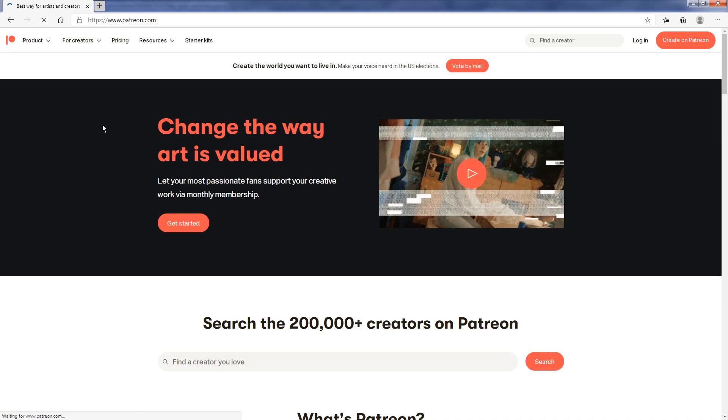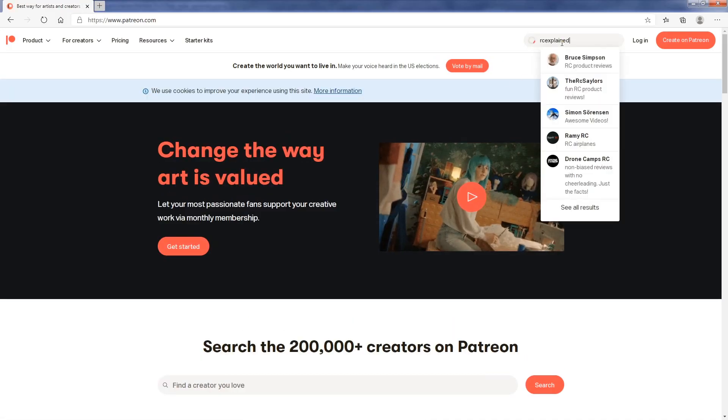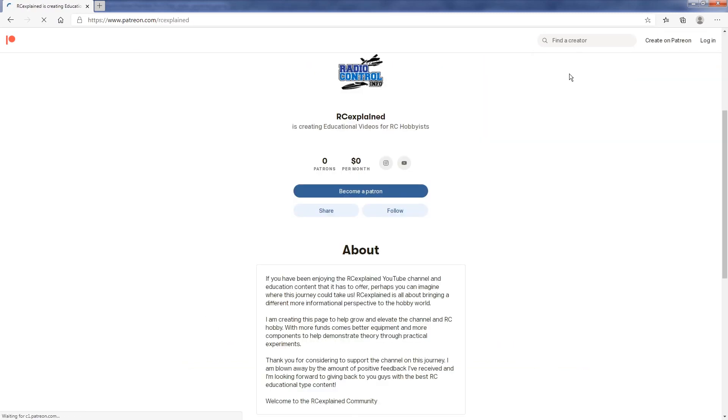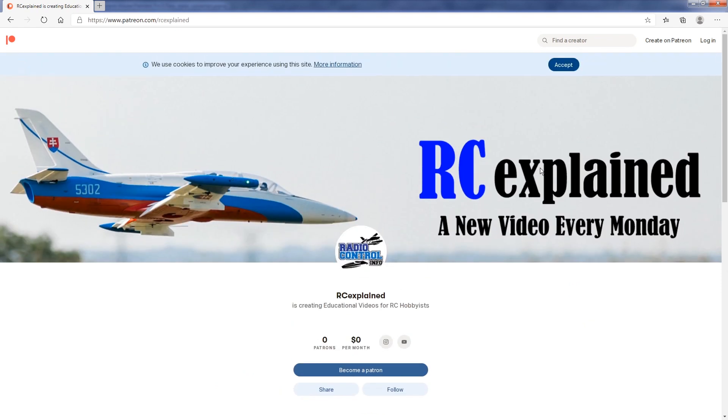Now before we dive into the content for today, I do want to talk about the Patreon page that I've created for the channel. The page is going to help support a lot of the experimental type videos that we want to do on this channel. Any of the funding that is generated through this page is going to go towards the supplies, components, and equipment that is needed to produce these educational type videos.